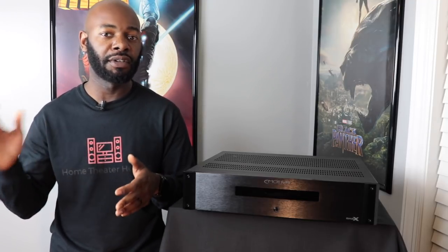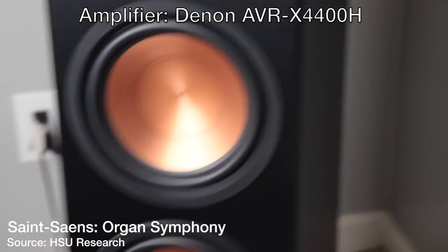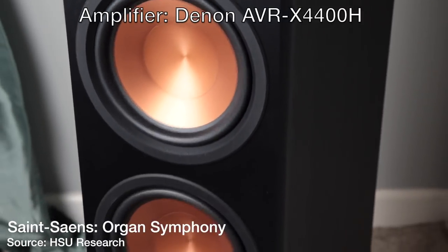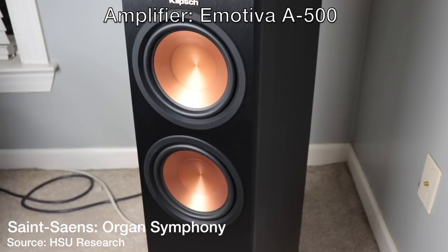Now let's listen to a couple of sound samples. The first will have just my AVR coming out of my front left and right speakers. The second will be using this amplifier. Hopefully you'll be able to hear the difference. Hopefully you heard the difference in those sound samples — if not, just take my word for it, there's definitely a difference when you're sitting here in the room.